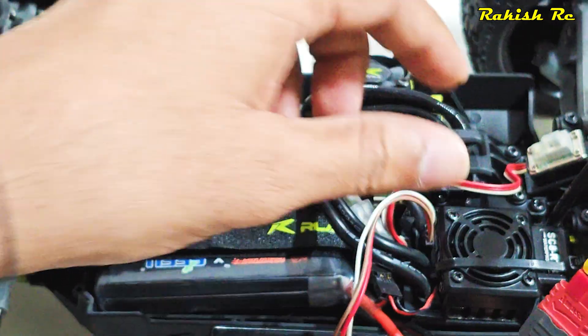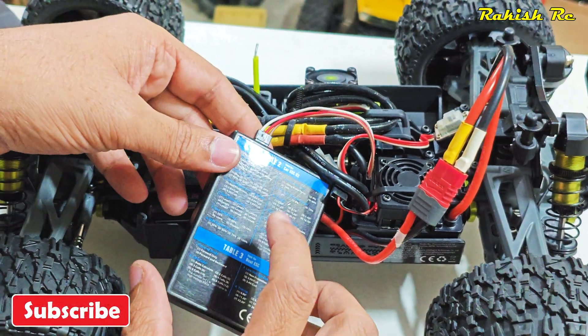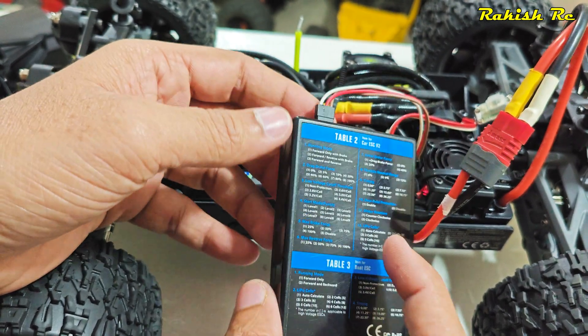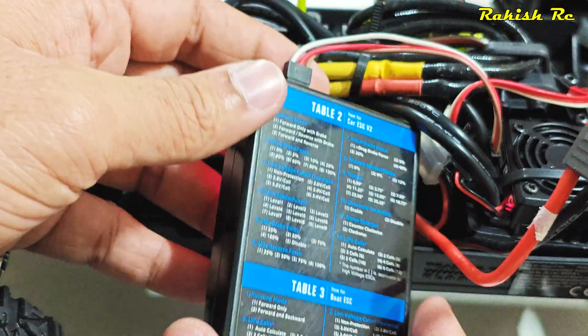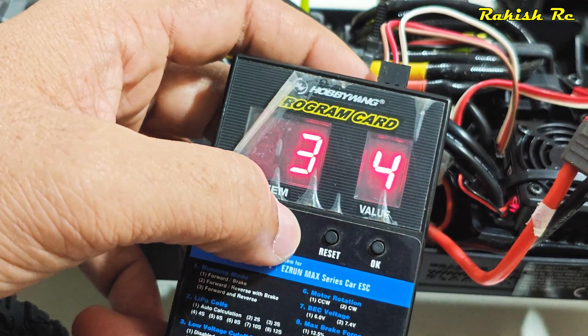Once the radio is calibrated with the speed controller, I've connected it to the programming box. With this particular ESC we can adjust the first five settings: the running mode, drag brake force, low voltage cutoff, punch level, and max brake force. Depending on what ESC you get, you might have more options.